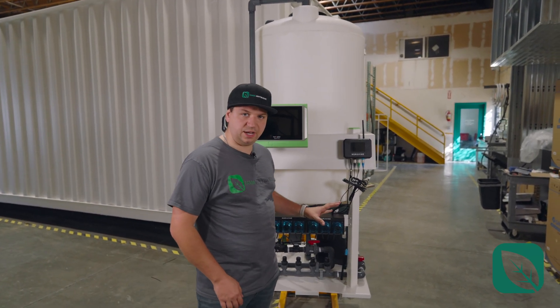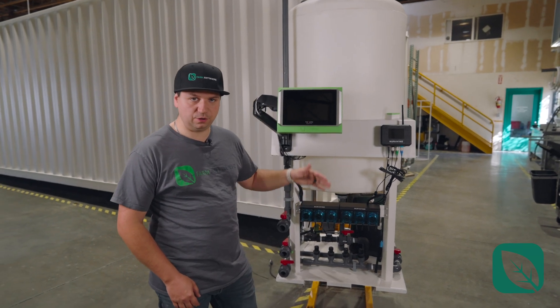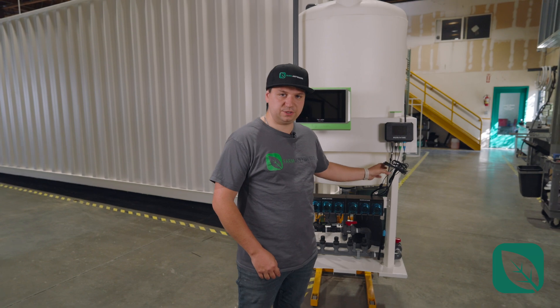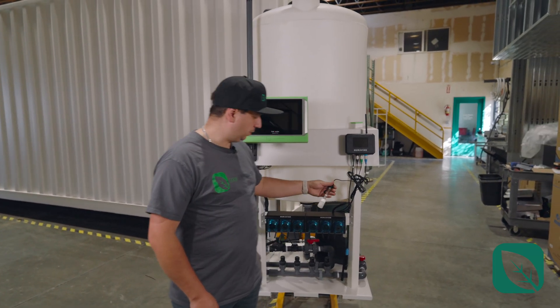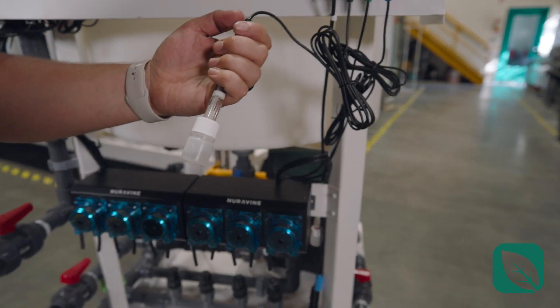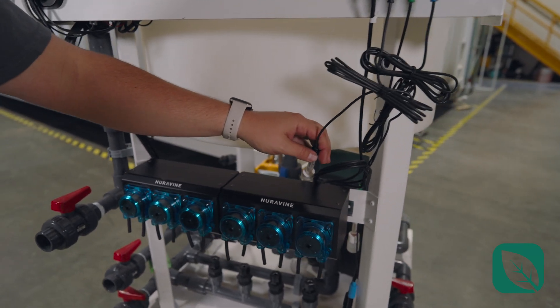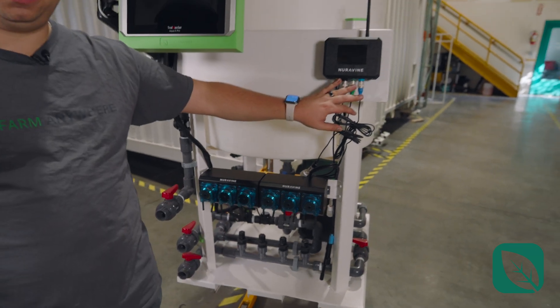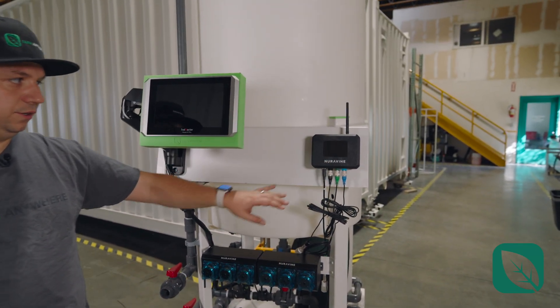We test all of this in-house before shipping, running it with water for 24 to 48 hours using our own sensors. Once we're ready to ship, we pack up these sensors separately — we put them in here for the video — so you just have to mount them once you receive the skid. That way we can protect the sensors during shipping. The system runs on Wi-Fi.